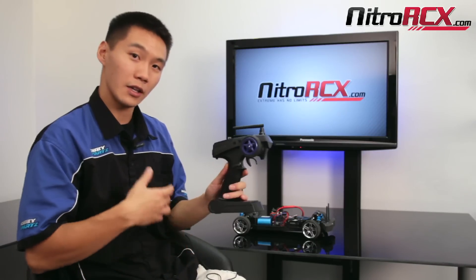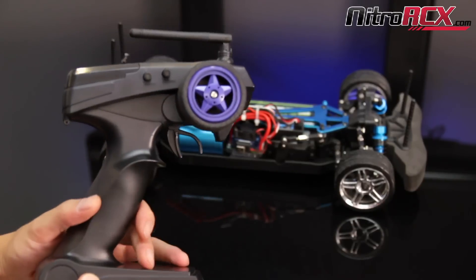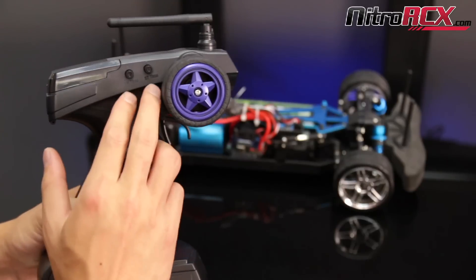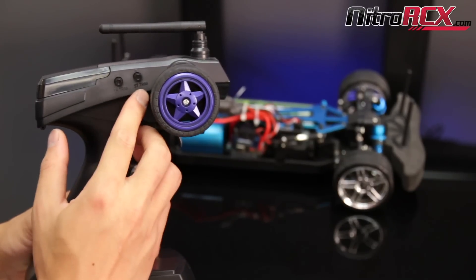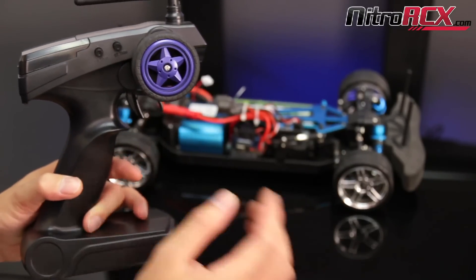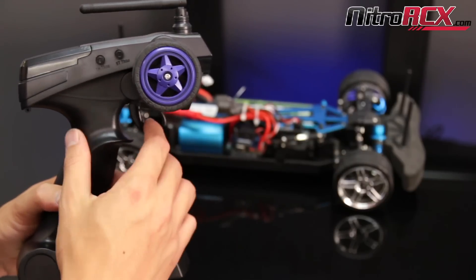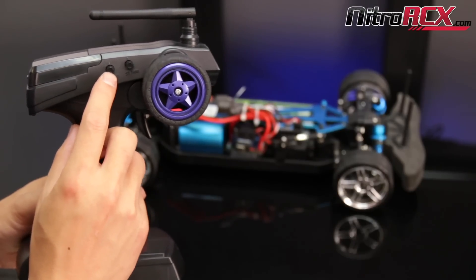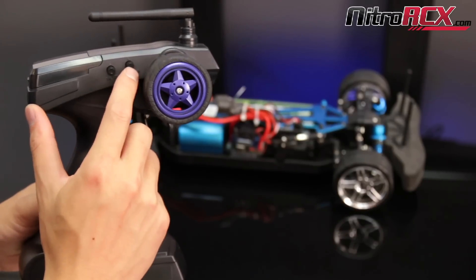Let's go ahead and show you guys how to do it. The first thing I like to do is set up the transmitter. With the XSED RC radio systems you'll notice that there are two knobs to the left of the steering wheel - one's throttle trim, one's steering trim. Steering trim is basically your alignment. Throttle trim is trimming it for forward, brake, or reverse. Make the throttle trim centered, pointing the arrow straight up, and center the steering trim as well.